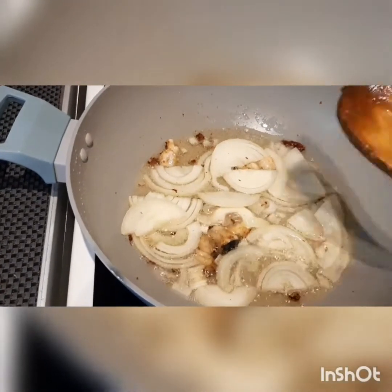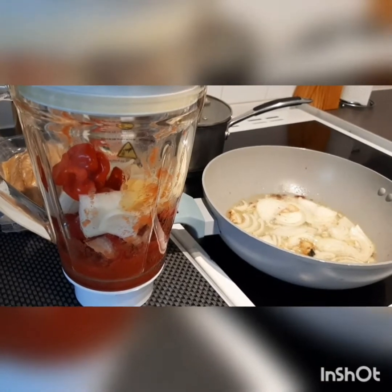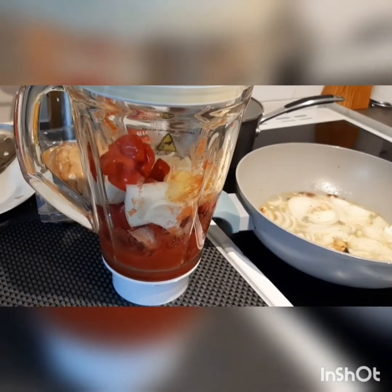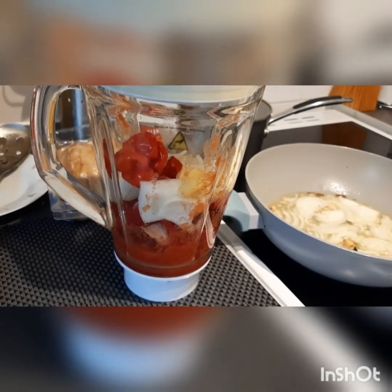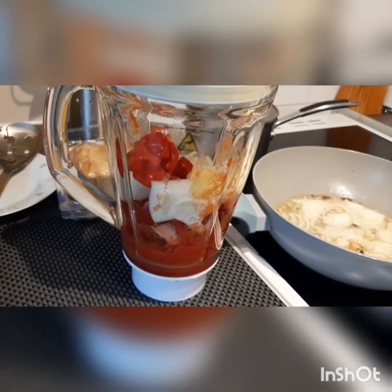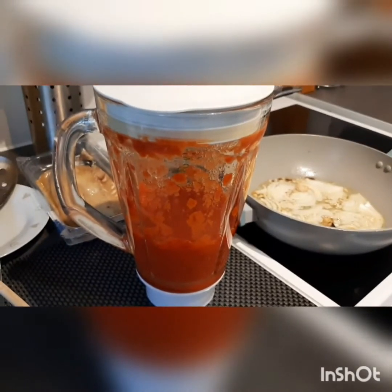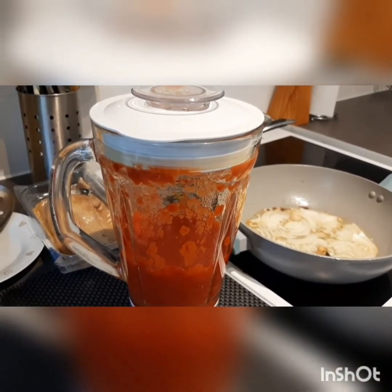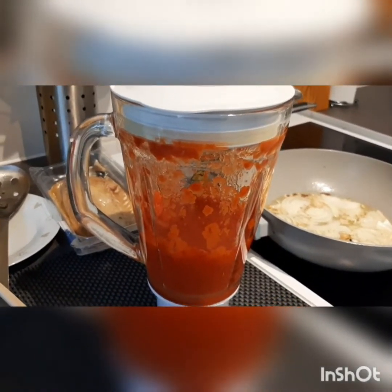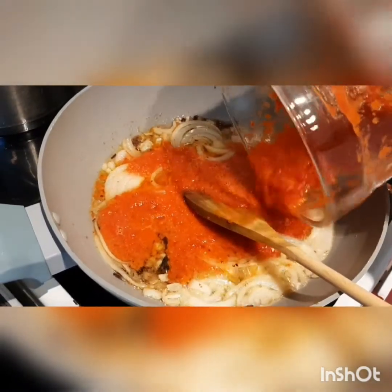This smells really good. While that is getting ready, our vegetables are also ready to be blended. I've got half of my plum tomatoes, scotch bonnet chili, red pepper, some onions, and a little bit of garlic and ginger. I didn't blend this very smooth because I want that crunchiness in my sauce. Once blended, I'm going to add everything into my sauce and leave it for about five minutes to cook.